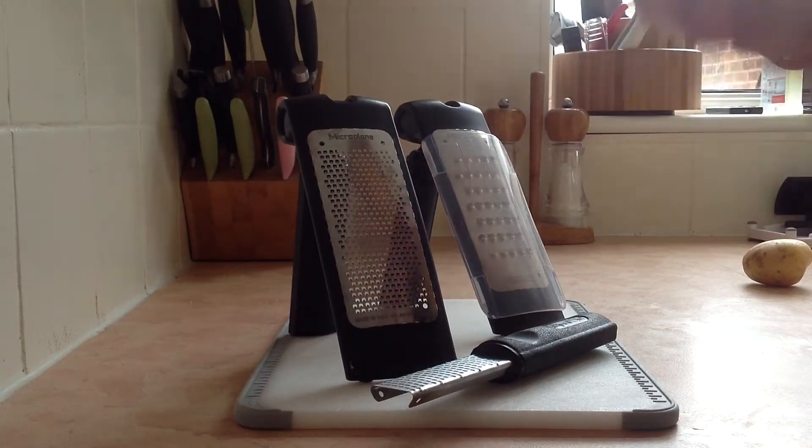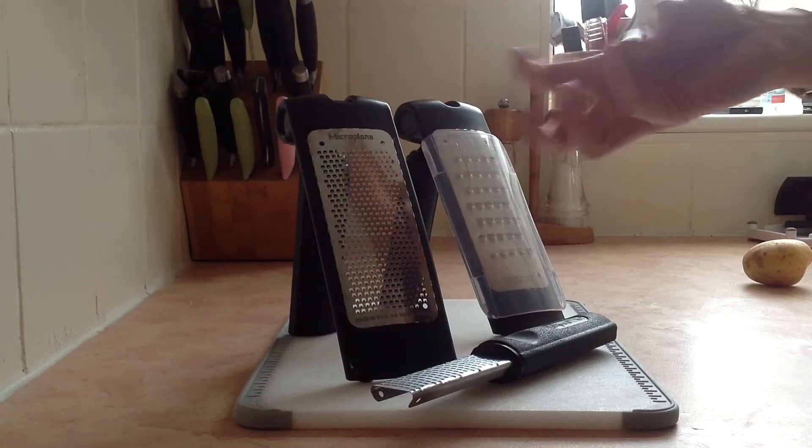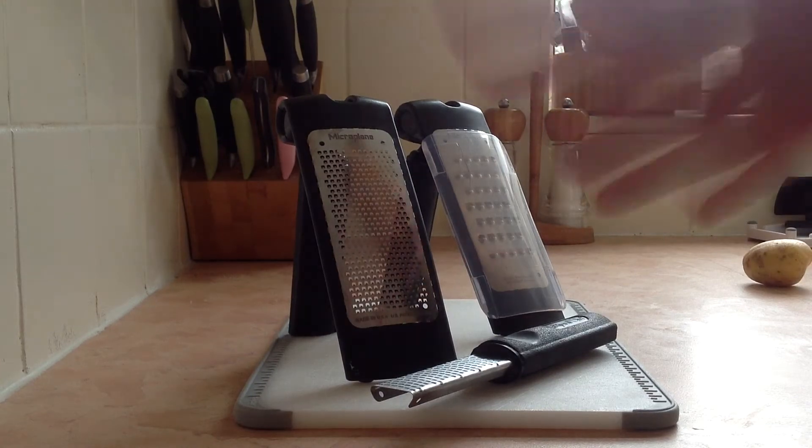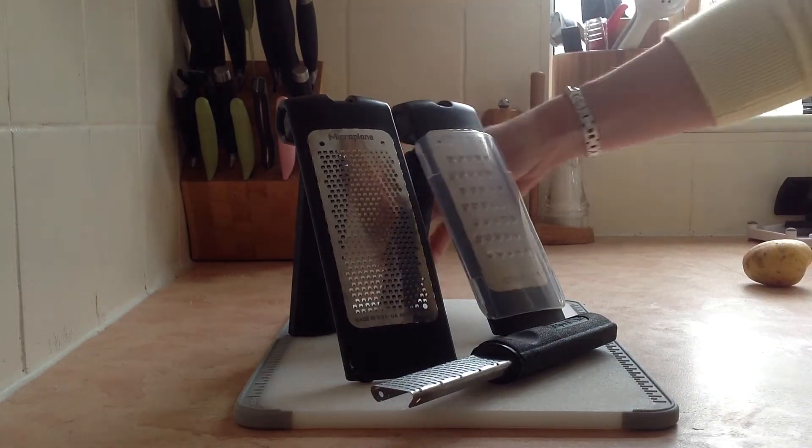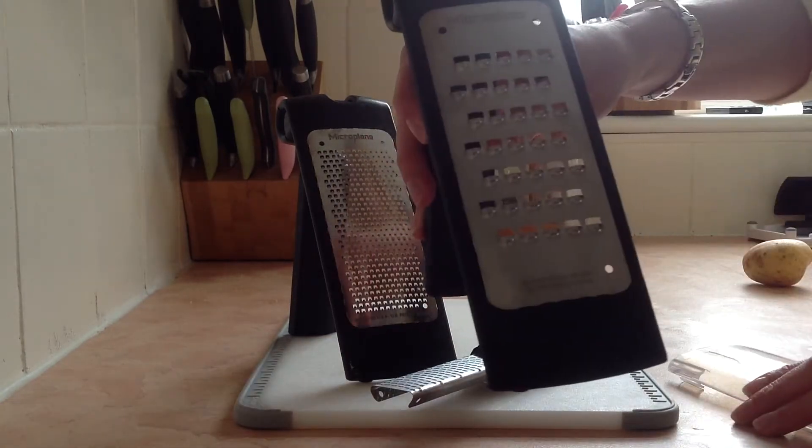This is our fine grater. Brilliant for hard cheeses like parmesan and gruyere. You get a massive amount of grated cheese if you're wanting to watch your weight a little bit — it's fabulous, it makes you think you're having more.